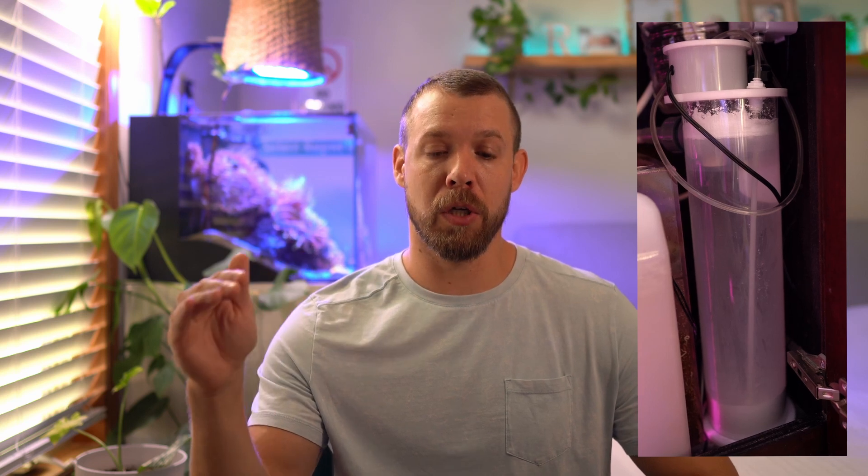No matter if you're running a CO2 scrubber or adding oxygen to the tank in any way, you should have a pH meter or pH controller — something that tells you when your pH is too high or too low so you can act on it. The best way is to have a controller so you can set it up to turn off your Kalkwasser dosage or close the CO2 scrubbing solenoid, just in case your pH reaches a dangerous zone.